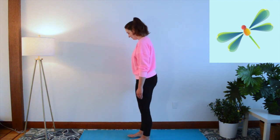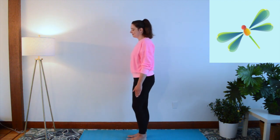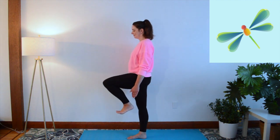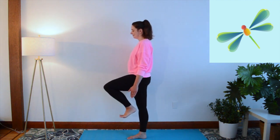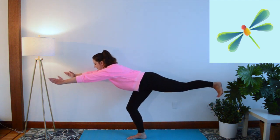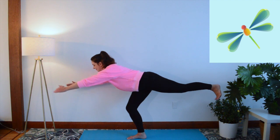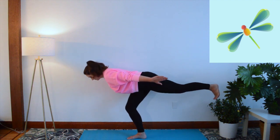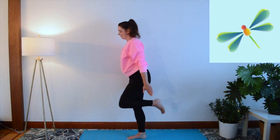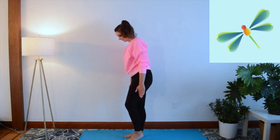Pretend to be a dragonfly. How to practice warrior three pose: stand on one leg, extend the other leg behind you flexing your foot, bend your torso forward, and take your arms back alongside your body. Pretend to be a dragonfly flitting around the garden. Switch sides and repeat.